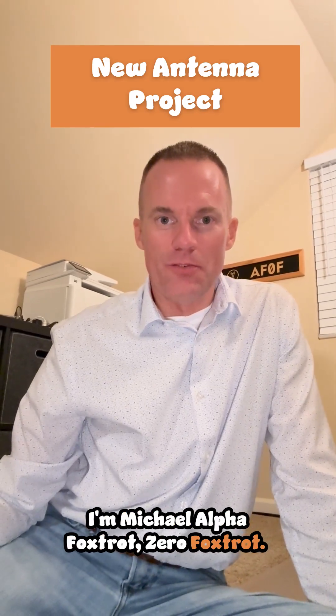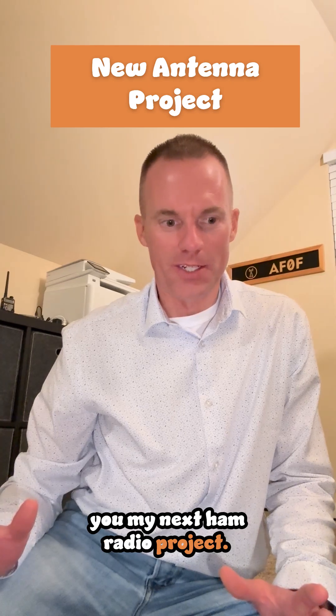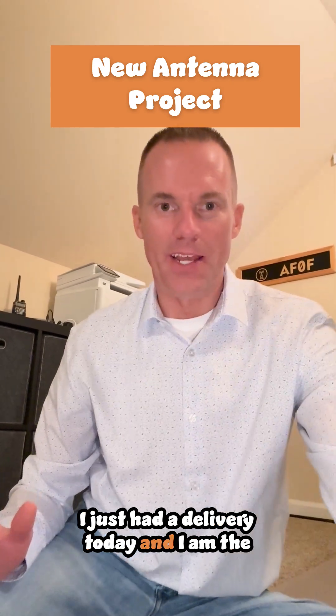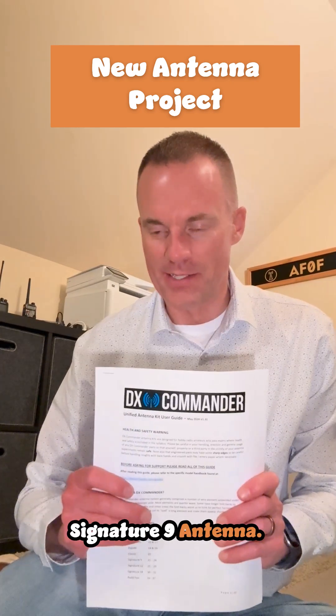Hey everybody, I'm Michael, AlphaFoxtrot ZeroFoxtrot. I am super excited to share with you my next ham radio project. I just had a delivery today and I am the brand new owner of a DX Commander Signature 9 antenna.